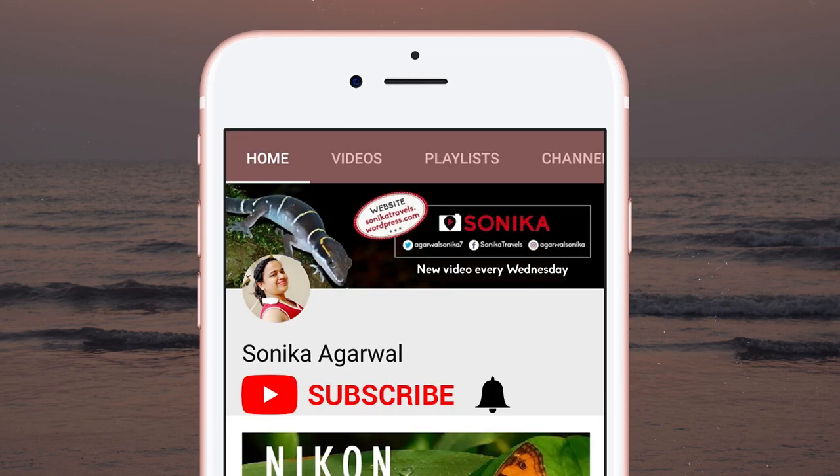Please subscribe to my channel and turn on the bell icon to get notified whenever I'm on YouTube.